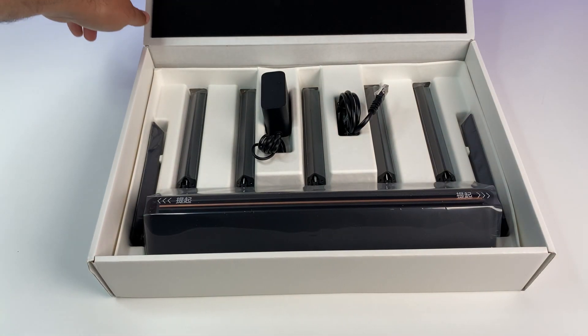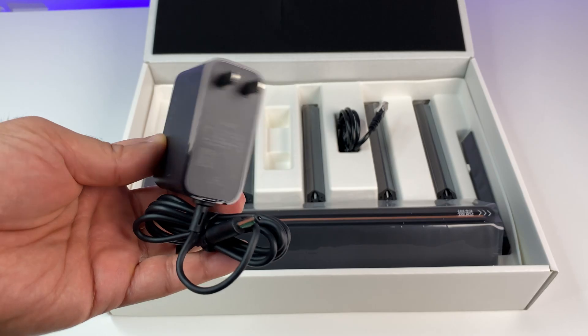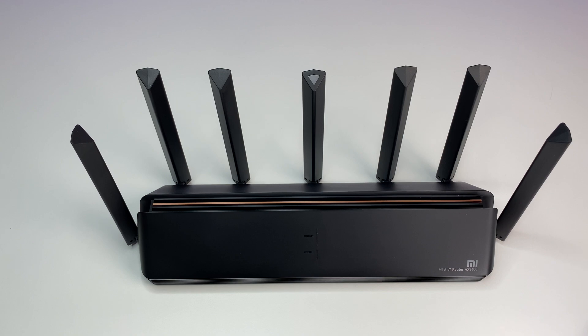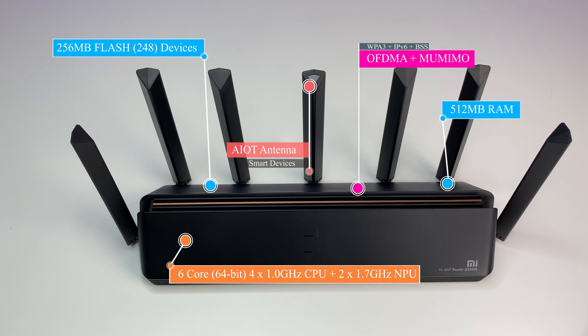Let's do a quick unboxing. In the box we have the Xiaomi AX3600 Wi-Fi 6 router, power adapter, network cable, and a quick start guide in Chinese. The router uses Qualcomm's IPQ8071A chip, which uses a six-core design including a 64-bit quad-core 1 GHz CPU and a dual-core 1.7 GHz NPU.